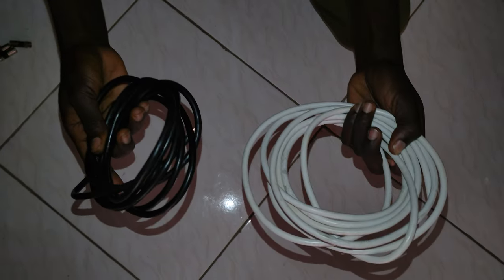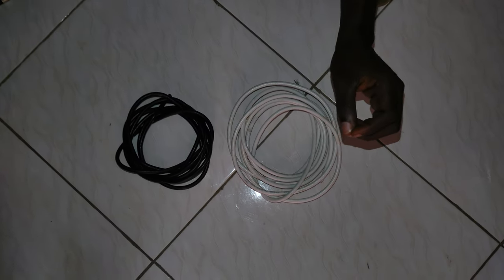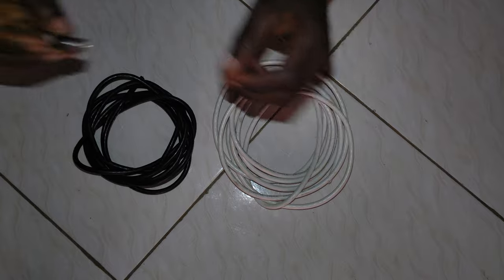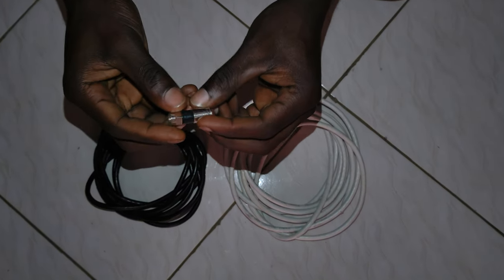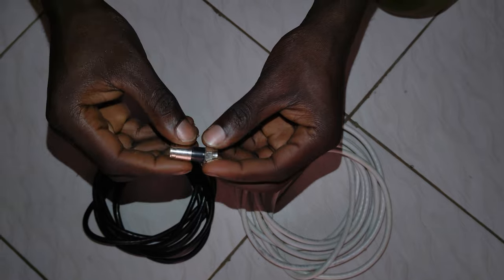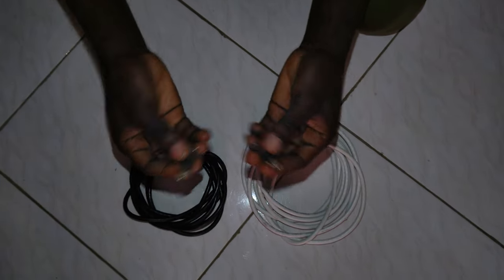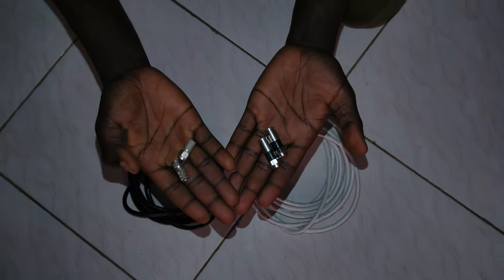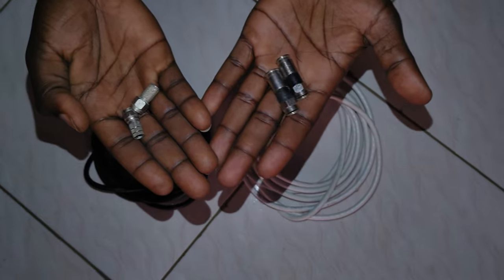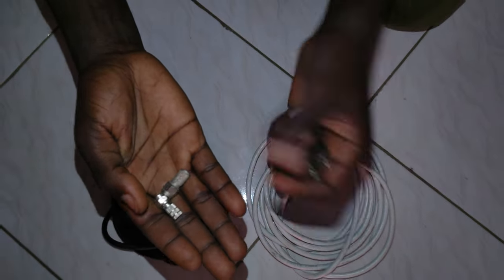We are going to join these cables — the black cable and the white cable. These are the RF pinnets, the RF pinnets that you plug into the decoder. We need two RF pinnets — you can use these ones or these ones. They are both RF pinnets, they are called RF pinnets.